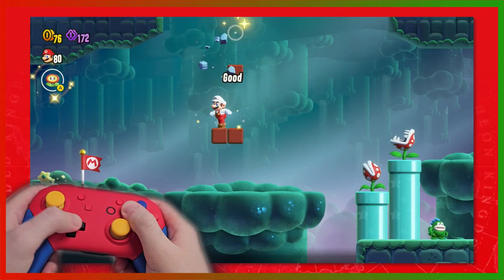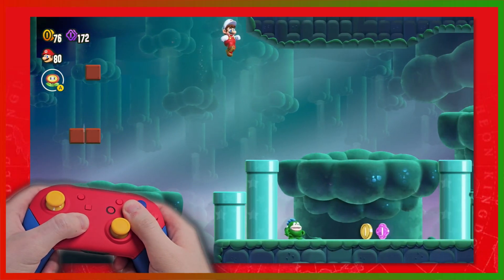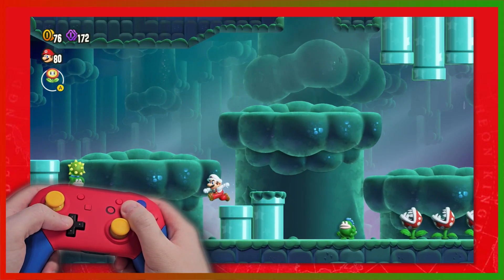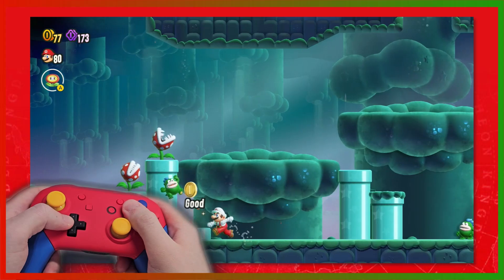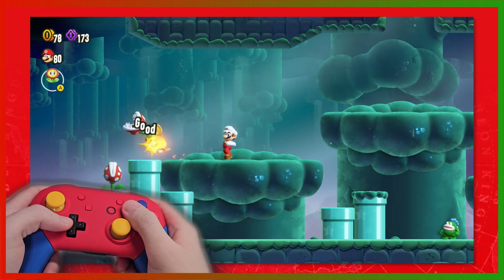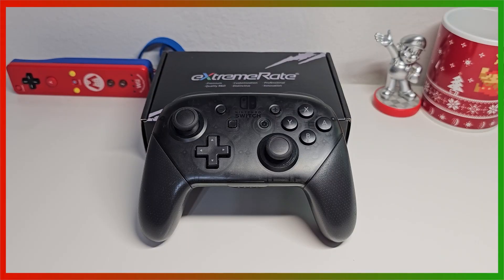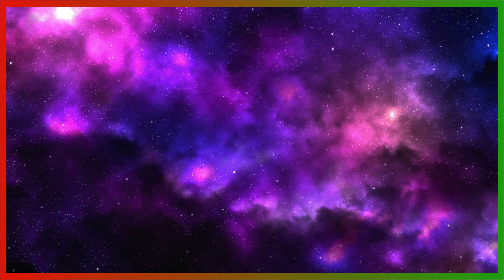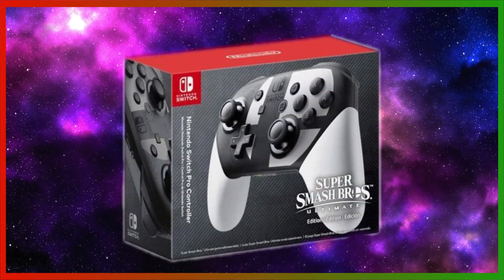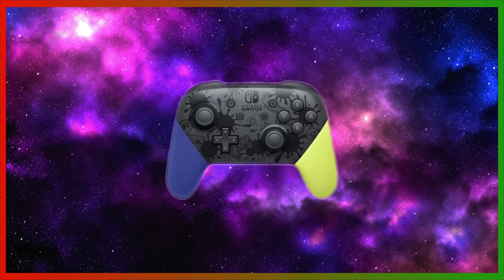The Joy-Cons are fine for handheld mode and of course motion controlled games like WarioWare Move-It, but for most Switch games you're gonna want something more ergonomic, and the Pro Controller has been my go-to. You can even use it on your PC or other devices like retro handhelds that use Bluetooth controllers. The Nintendo Switch Pro Controller is a near-perfect controller, but there is one thing that needs improvement. Most of the designs for the Pro Controller are boring. There are some that are cool — I like the Legend of Zelda Tears of the Kingdom design, and the Super Smash Bros. Ultimate one is cool as well. But for Splatoon 3, I think we all agree Nintendo could have done way better.